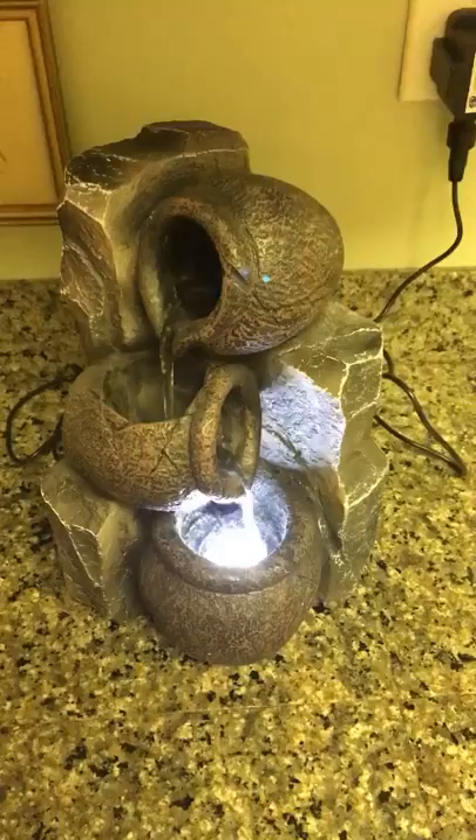How pretty is that? It would make a great addition to an outdoor garden.